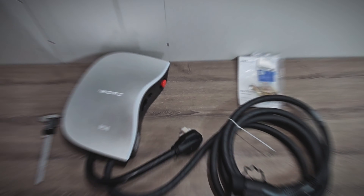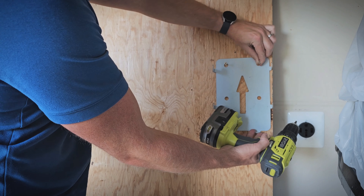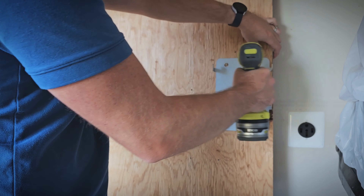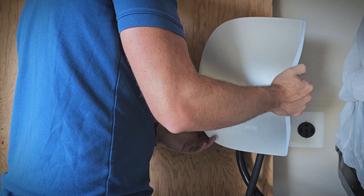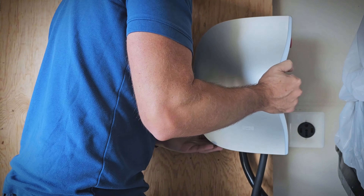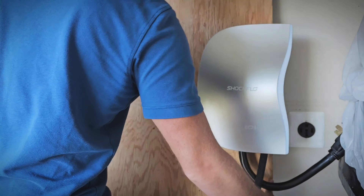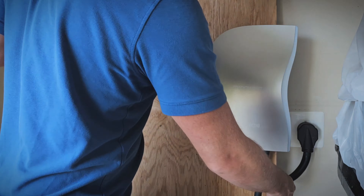Now let's go ahead and get it set up. It comes with hardware to mount the bracket on the wall, but I'm going to go ahead and just use a couple of wood screws for this demonstration. You want to make sure it's very close to the outlet with that very short input cable. Then we'll plug it in, and we're good to go.